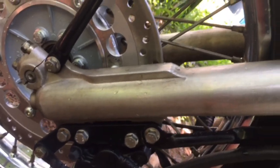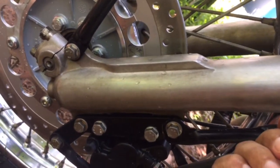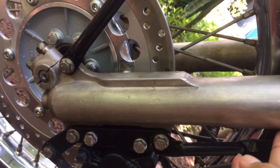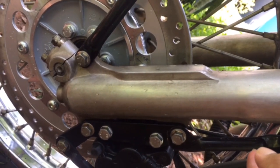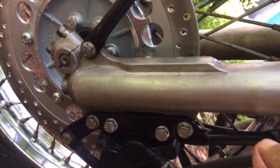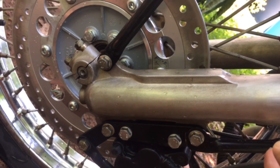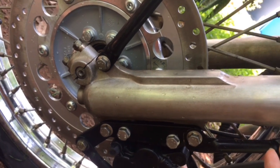This is the ABS first setup. This is the normal disc. For the second round, we will make the fork — the same fork.